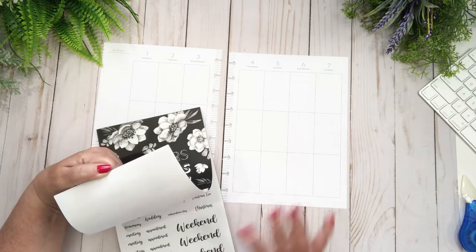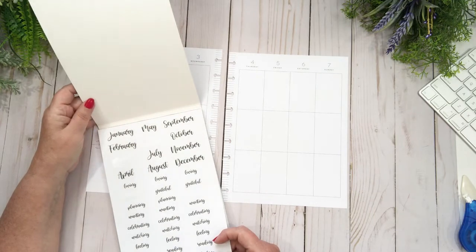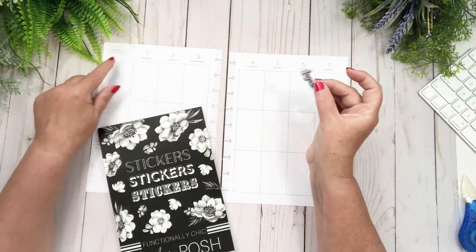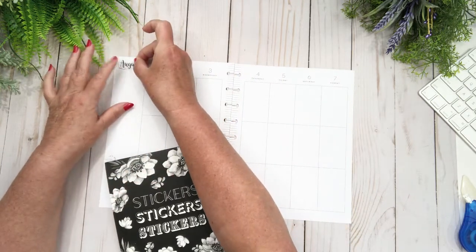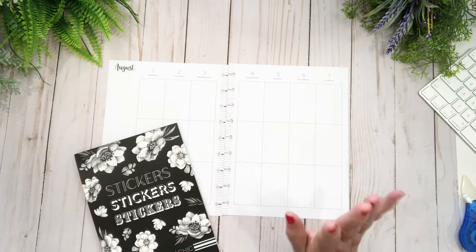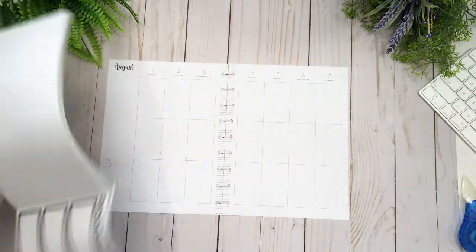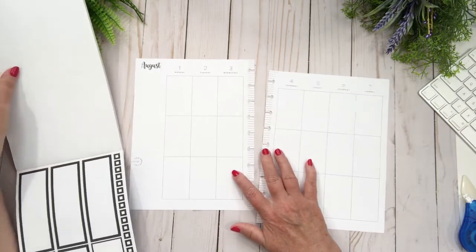I was going to try and stick to a two-color tone — that's a whole sentence, Lori, not a word! What I'd also like to do is change out the date, because in this planner the month is so tiny. I'm going to put that up there just to use them, because a lot of times I don't use them and I think it's a waste. So let's go to the back and get some black boxes.